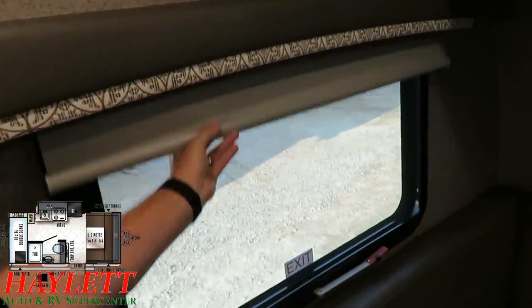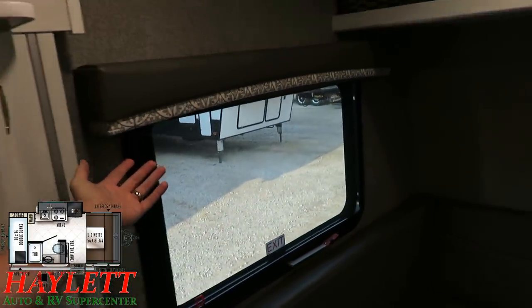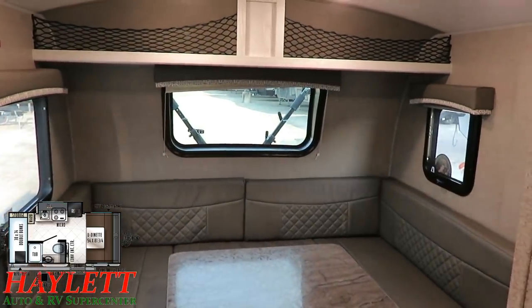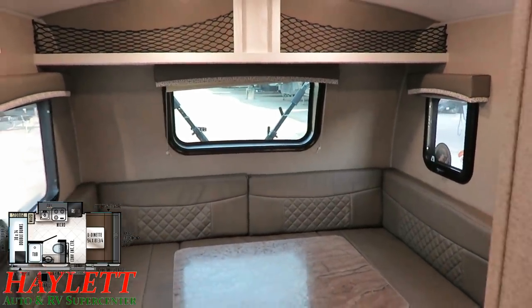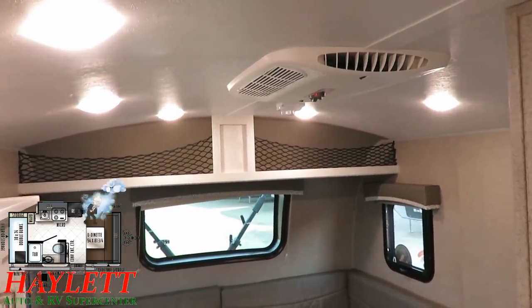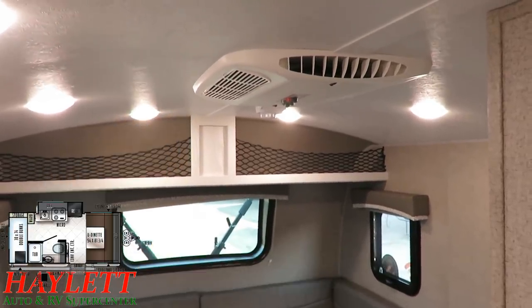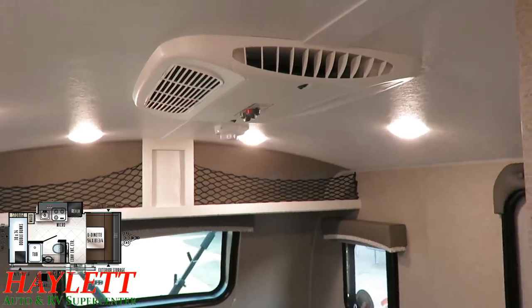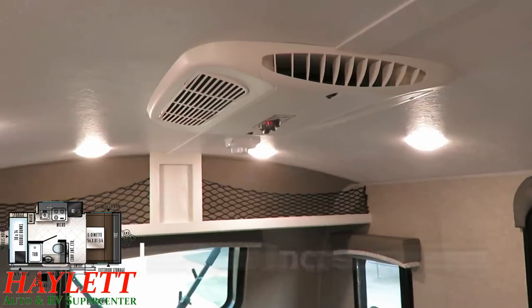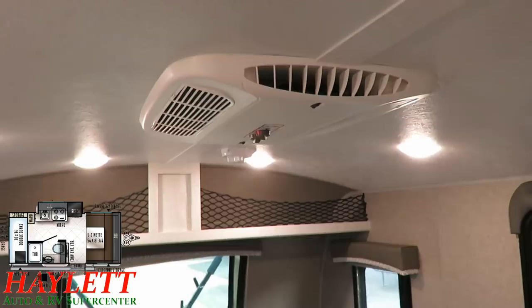Extra little niceties — these are the things copycat brands don't do — like the nicer blackout roller shades in these GEO Pros. If you really want to blot out the sun you can, and you have a pull-down pleated shade for the front area as well. Up top here is an optional piece of equipment but a full 13,500 BTU low-profile air conditioner — and I stress low-profile, because it will not increase the overall exterior height above anything else. I believe the max air vent cover above the bathroom is actually the very tallest point on the camper.